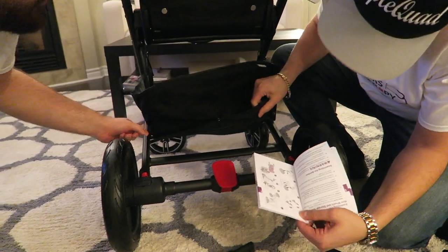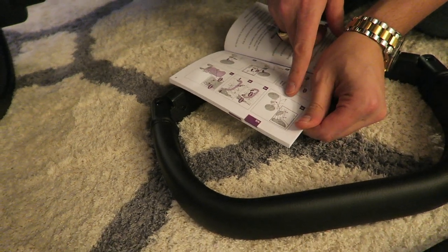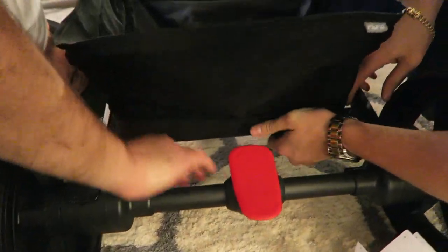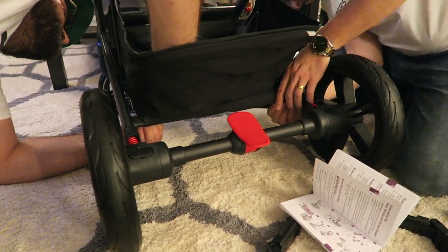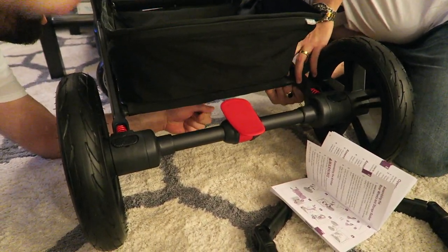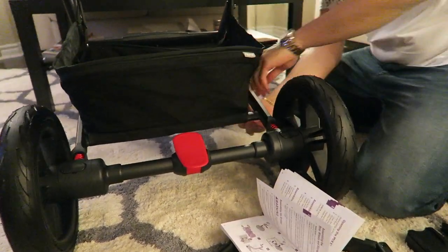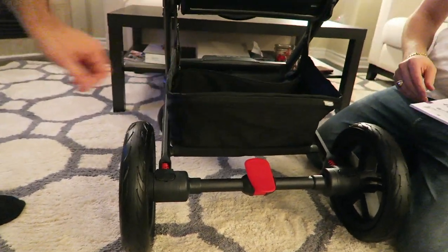This step is really unclear — something has to button somewhere. It looks like it wraps around a bar and pins in. I'd recommend tilting the stroller so you're not killing yourself. Wrap it around the bar and pin it in.